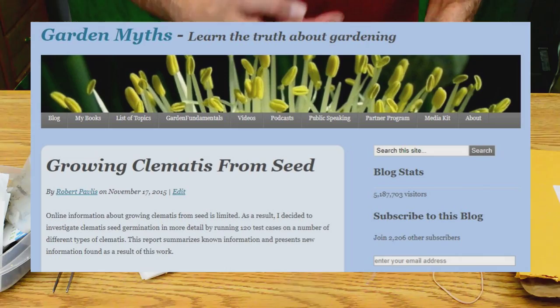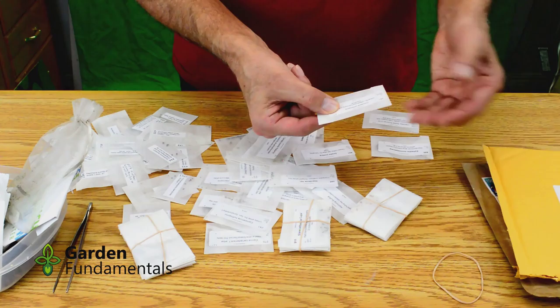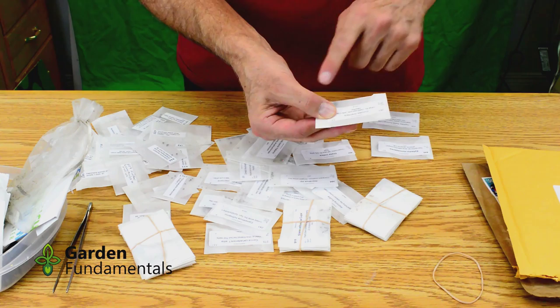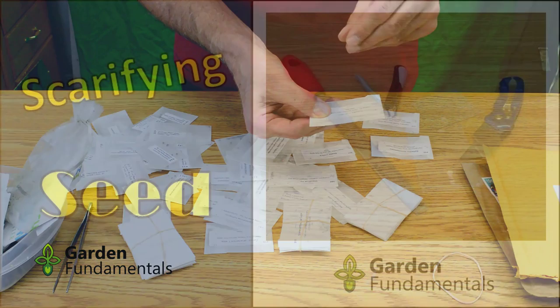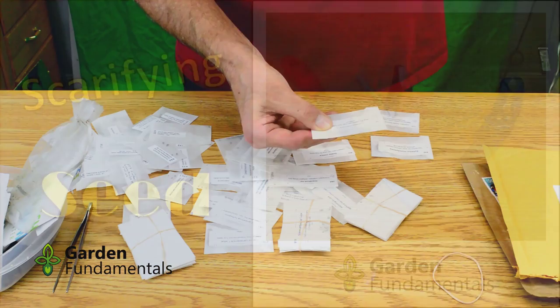Here's another seed. It has a code of A67. The A means it's a warm germinator, so we'll germinate these at room temperature. The 6 tells you they should be scarified — that means you need to nick the seed. This seed probably has a very tough outer coating, and if you don't nick or damage it in some way, it will be much slower to germinate. I have a separate video to show you how to do various types of scarification. The other code is 7, which tells you to soak the seed.